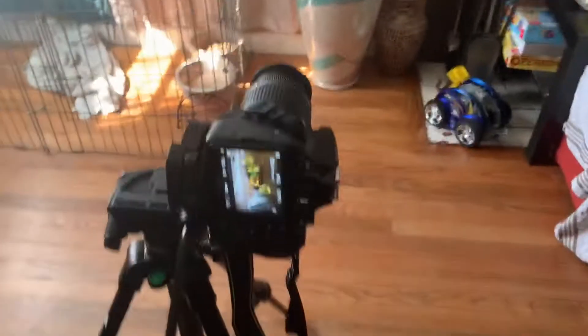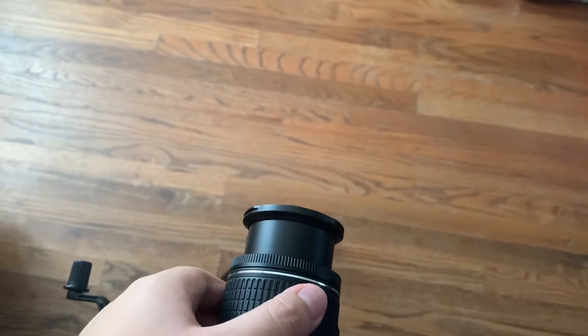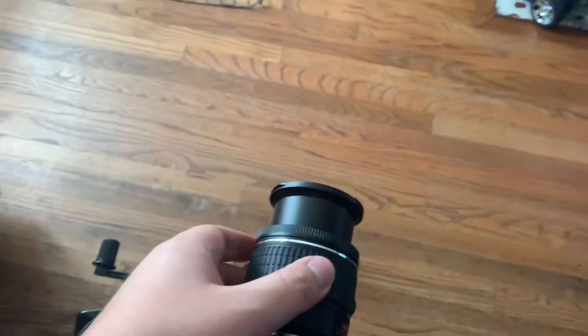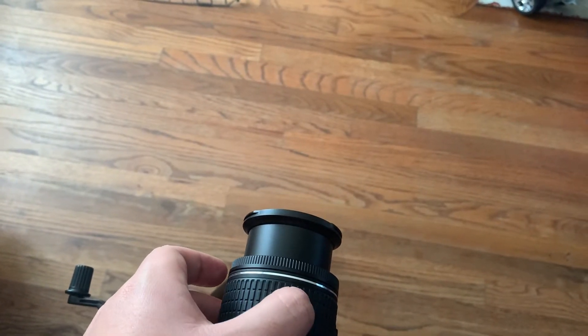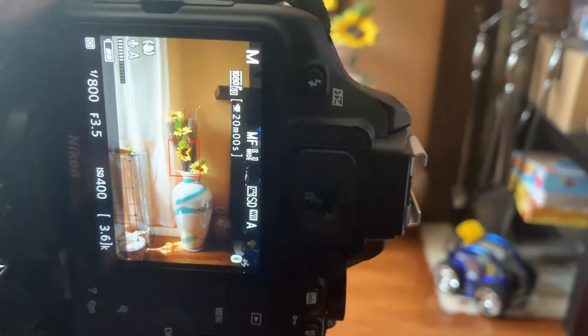The next step you want to do is you want to use this ring right here to adjust how close you want your subject to be. If you want to zoom in a little more, you just turn it this way, and if you want to zoom out a little more, you turn it this way. Then you just want to check on the screen right here if it's at an appropriate distance of your liking.